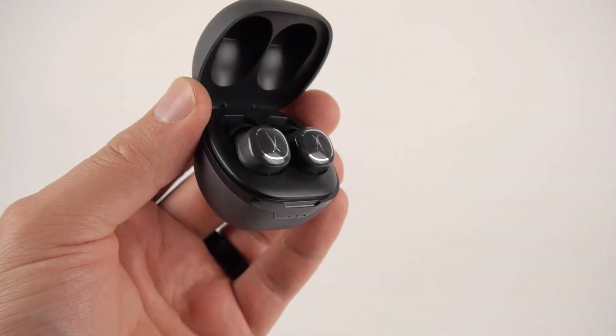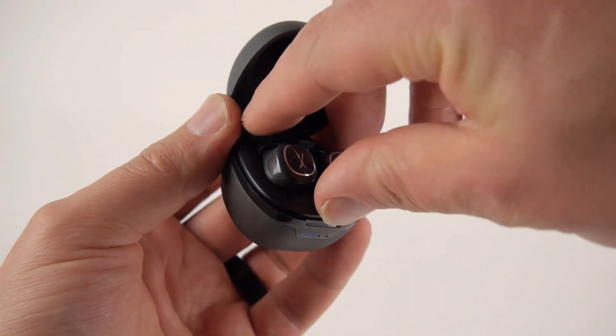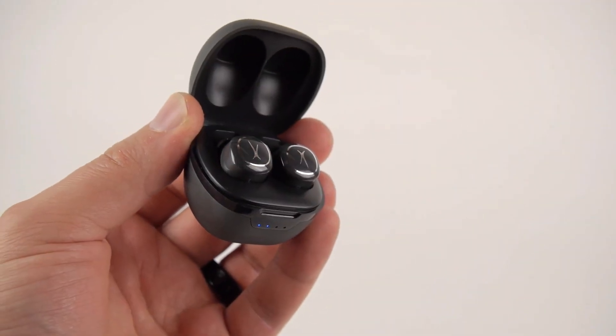When charging is complete, you must complete the initial activation. Take the earbuds out of the case, place them back into the case, then take them out of the case simultaneously. This will activate the earbuds and allow you to use them.